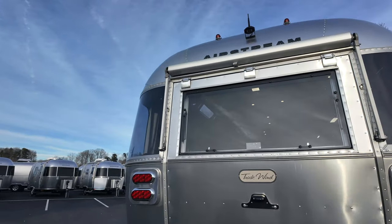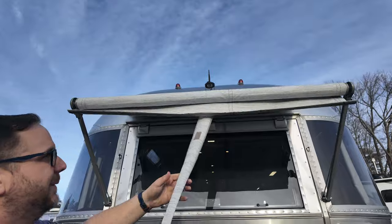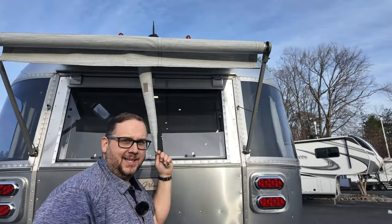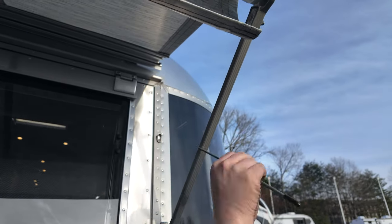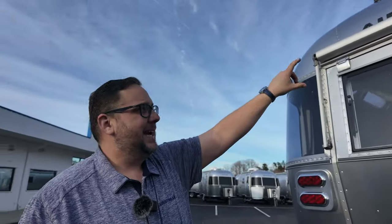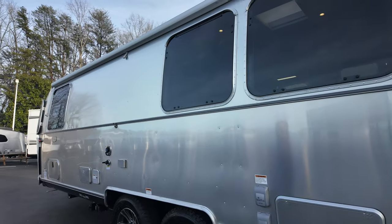The window awning package is also on this unit. On this side, you bring the arm up and around and it connects in. All the awnings on Airstream units have aluminum protection above the fabric. The lift kit does make reaching these a bit of a stretch.